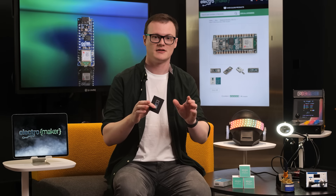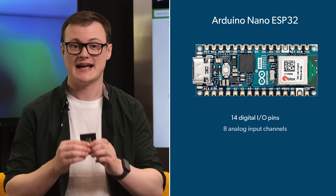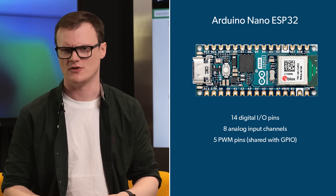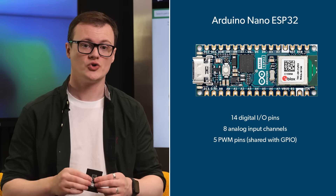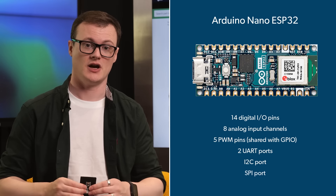Illumination, not Illuminati. This board also has 14 digital I/O pins, 8 analog input channels, and 5 PWM pins, but those will be shared with GPIO. Additionally, the Nano ESP32 also has two UART ports, an I2C port, and an SPI port.